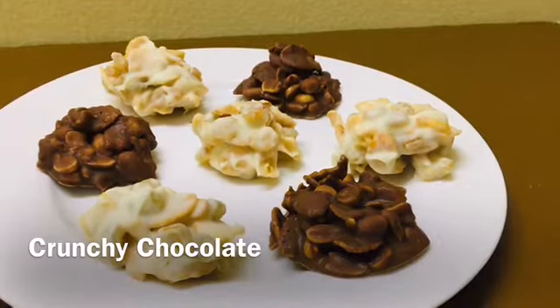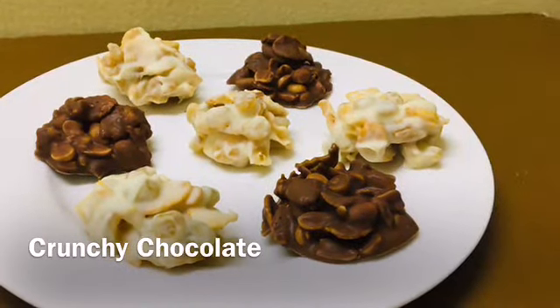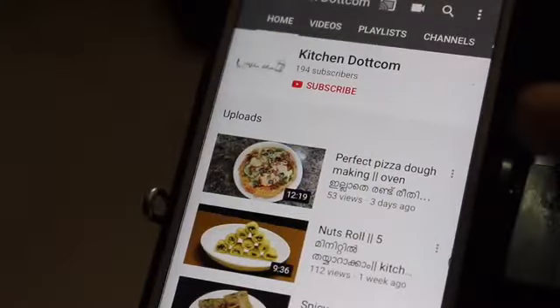If you want to subscribe to the channel, please don't forget to subscribe and click the like button.